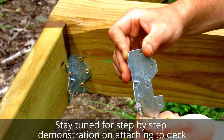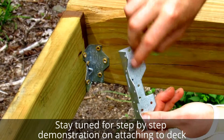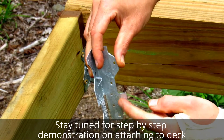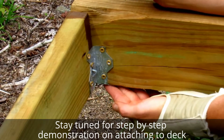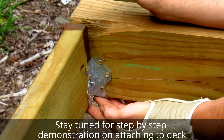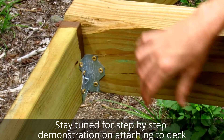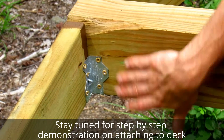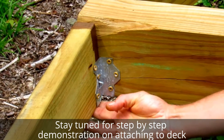With an assistant it's quite easy. After you anchor it in, you can fold them back with a hammer to go underneath and support the weight. Then you simply go through and lock them in with screws — three on the side, three on the bottom, three on the other side, and three on that bottom.